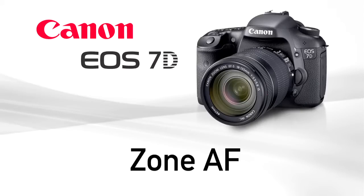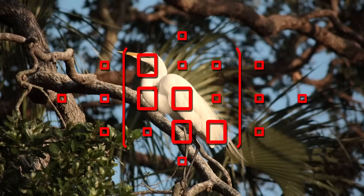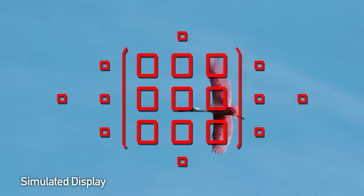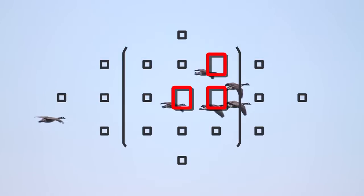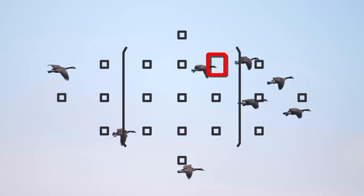Zone AF is a totally new feature on the EOS 7D. It lets you select a cluster of AF points, which can be in the center or off-center. Within this zone of AF points, the camera will automatically choose the points to focus on the nearest subject covered by the zone.